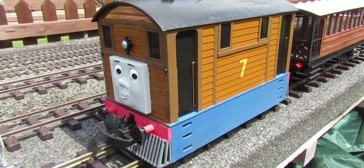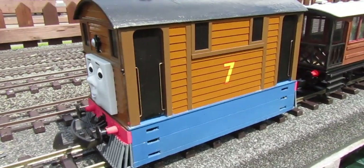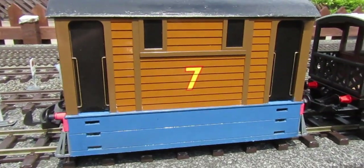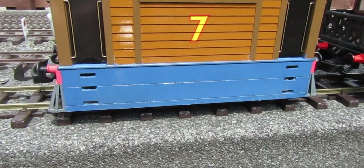Hello my friends, welcome back to the channel — it's been quite some time. Today we're having a look at the custom gauge one Bachmann Toby repainted in the chocolate and blue color.